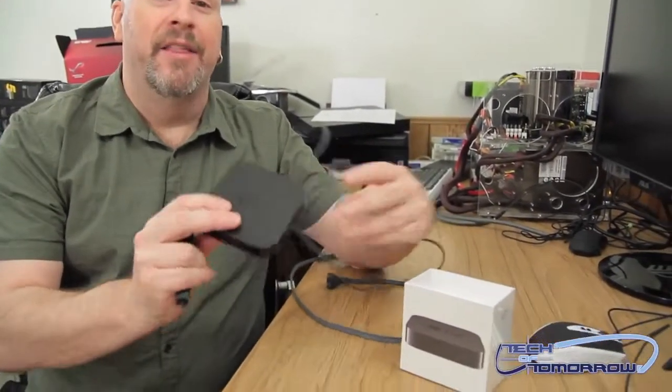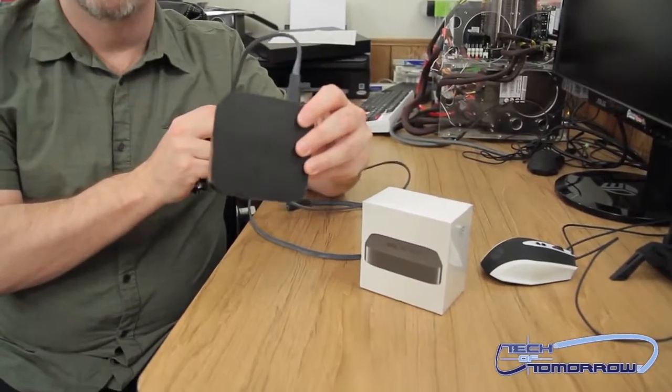Hey everybody, welcome back to Tech of Tomorrow. You guys all know that pretty much the internet rules our lives. I've been trying to use my PlayStation 3 lately and it's just totally not working for me. I'm not able to watch my TV shows on it, so I decided to go back to what I used to really like — the old first generation Apple TV.